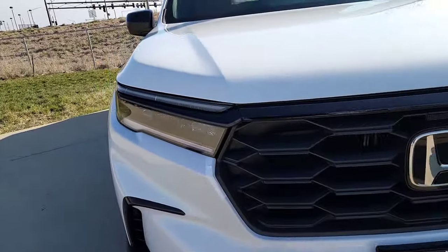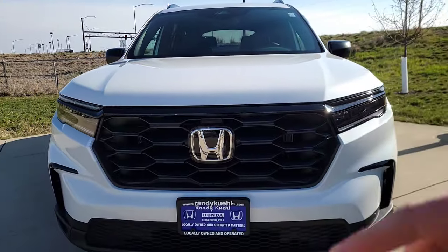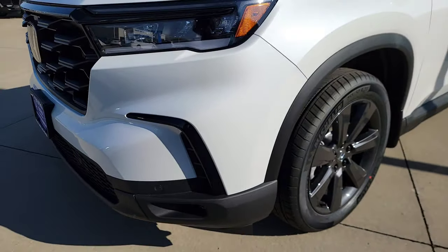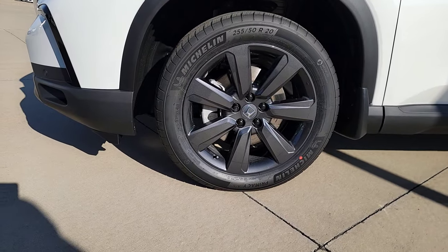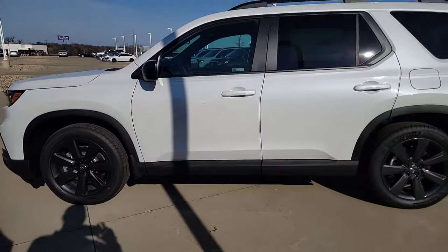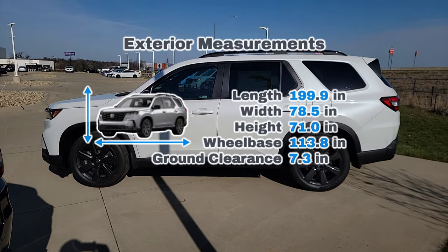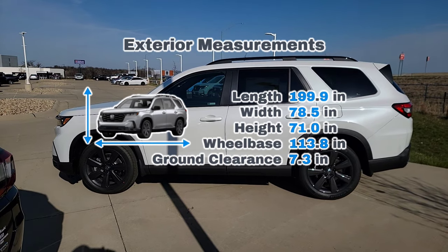There's a nice little eyebrow up here with a black finish and a big Honda emblem up front, along with a gloss black finish around the grille area. Coming over to the 20-inch alloy rims — I'll step to the side so you can see the side profile. I'll throw some exterior measurements up there so you know how it compares to other vehicles and, most importantly, whether it'll fit in your garage.